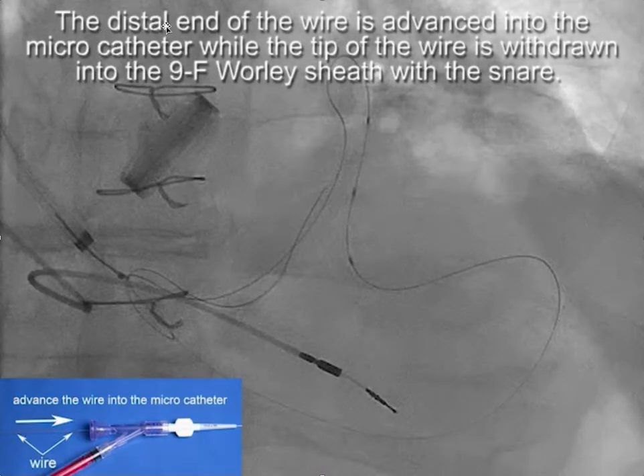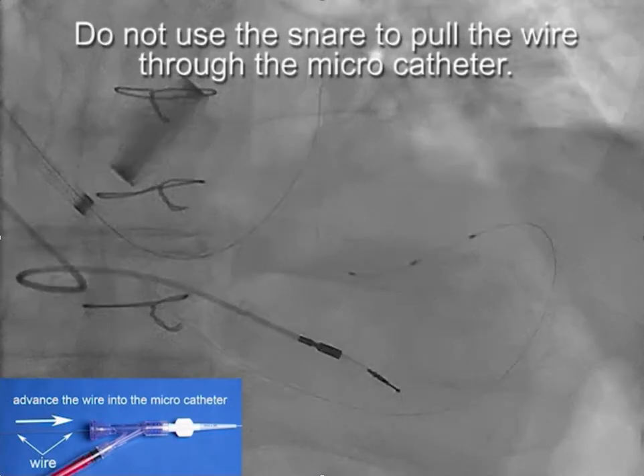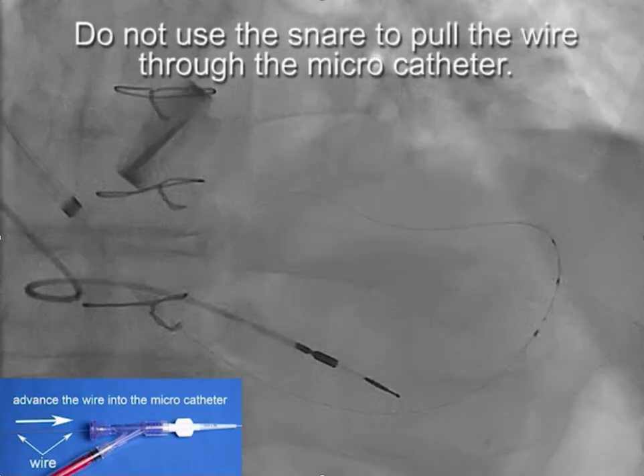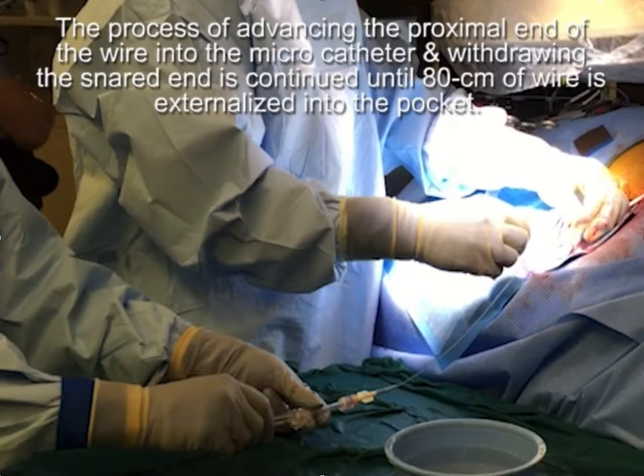The next step is to advance the distal end of the wire into the micro catheter while the tip of the wire is withdrawn into the 9-French sheath with the snare. We are not pulling the wire into the sheath — we are taking up the slack created by advancing the wire into the micro catheter. One person advances the wire while the other takes up the slack. This continues until 80 centimeters are externalized in the pocket. Since the sheath is 40 centimeters, a total of 120 centimeters of wire must pass through the collaterals.